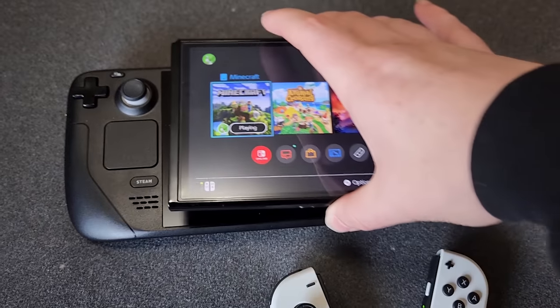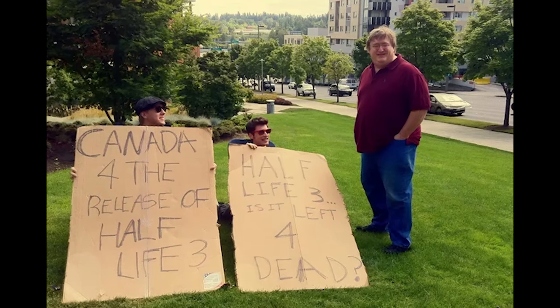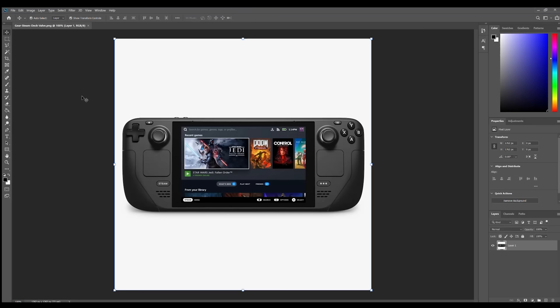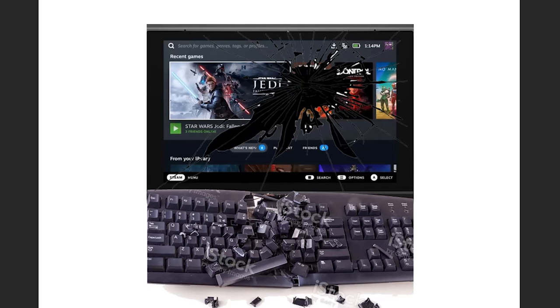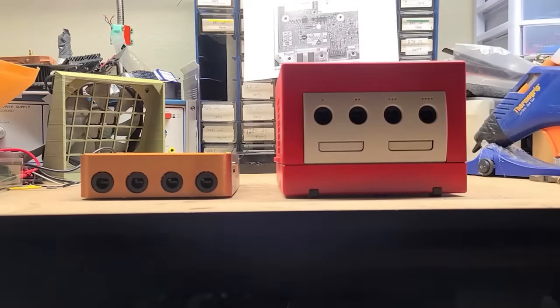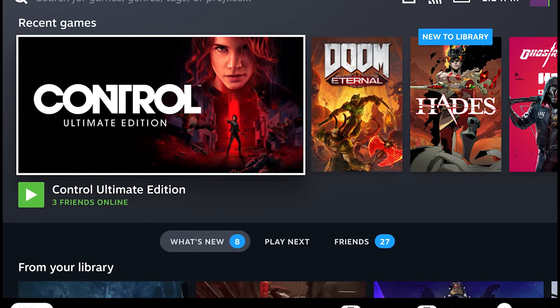Should it get thinner? An OLED screen, perhaps? More power? Well, I'm sure we'll get to see what Valve has cooking over there in Bellevue soon enough. But in the meantime, I'm imagining an alternate Steam Deck — one with a cracked screen, no controls, and a barely functioning keyboard. And what do I do best on this channel? Making my dreams into a reality, damn it. And that's just what I intend to do today with the Steam Deck's OS.